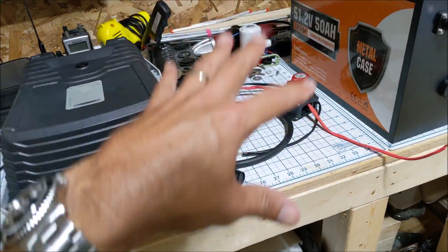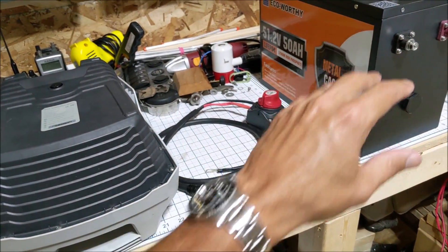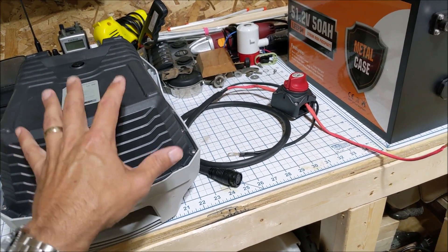Another nice thing about this setup is we've got a backup as well. We can run the larger battery, and if we run it dry, we can still run the stock battery afterward.